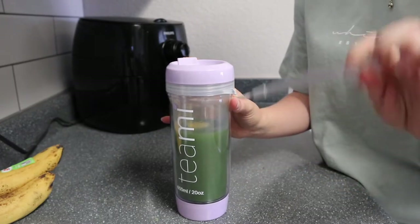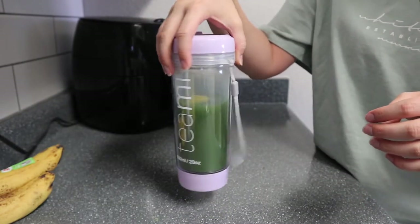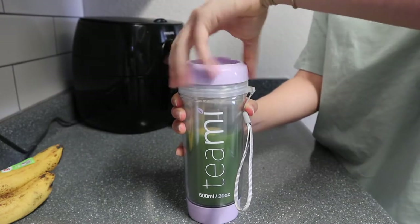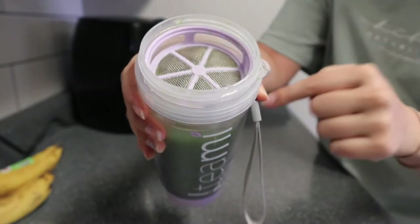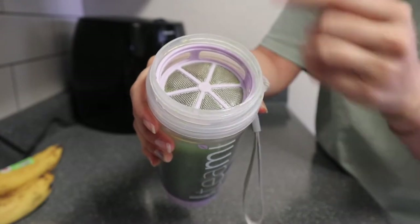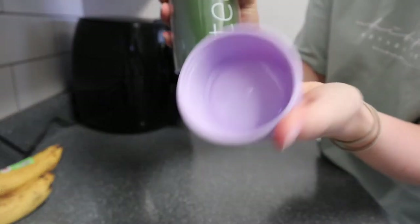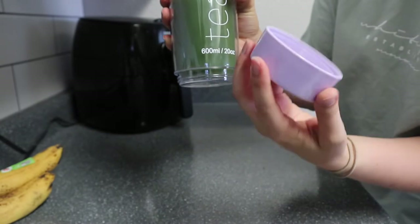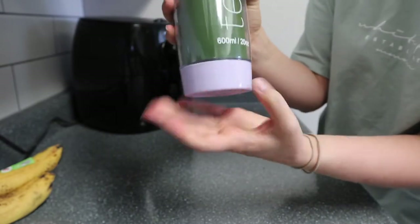I literally just drink this all morning. Also this is not a normal tumbler - this tumbler is freaking awesome. First of all it has a little handle, which is super convenient especially if you're hiking - you can just put it around your wrist. Second, once you take off the top it has a little strainer so you can put loose leaf tea straight into your tumbler with hot water and it filters it as you drink. And lastly, in the bottom there's a secret compartment - you can literally store protein powder, an extra slice of lemon, vitamins, anything.